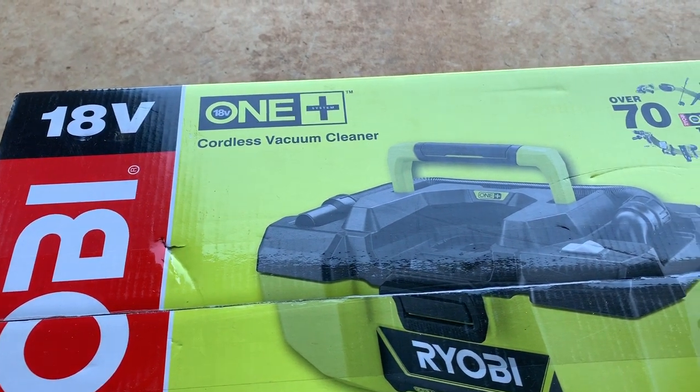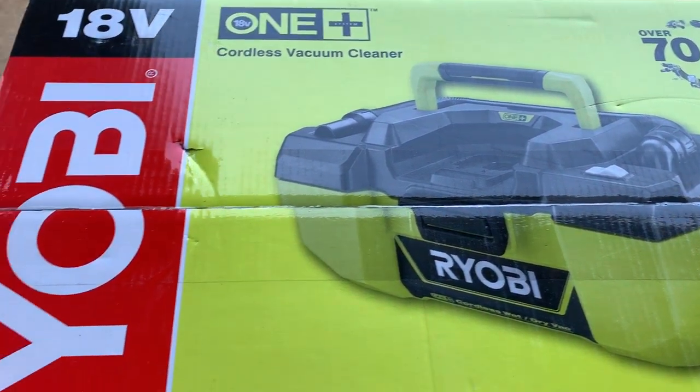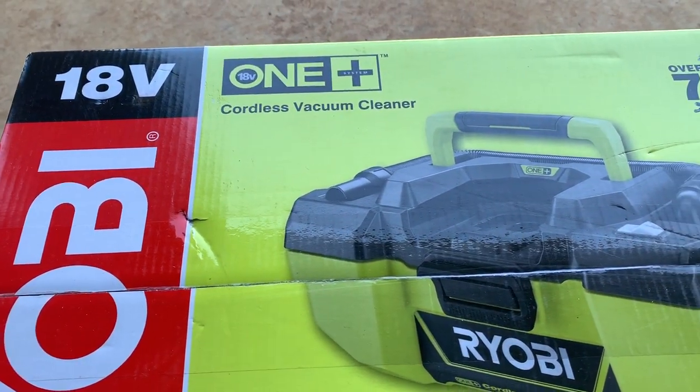Welcome back to my channel and welcome back to Mike's Man Cave. Today I picked myself up a Ryobi 18-volt cordless vacuum cleaner.